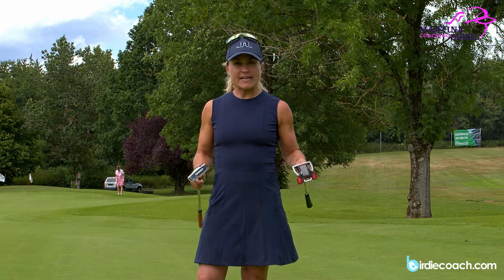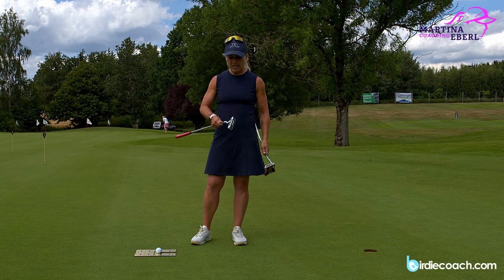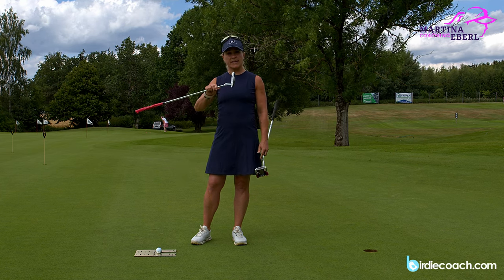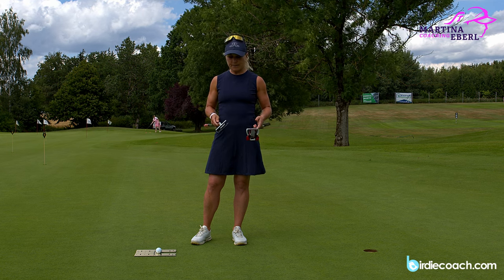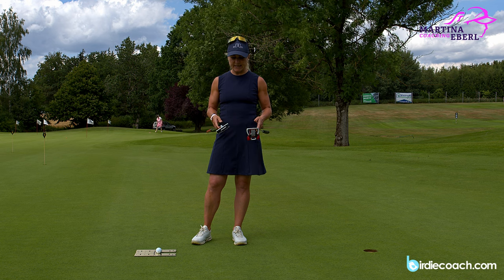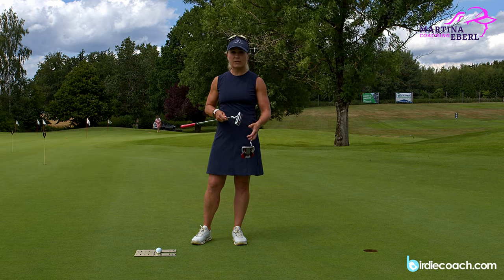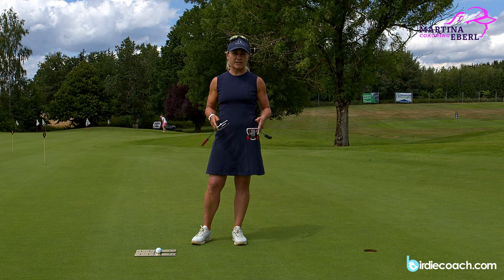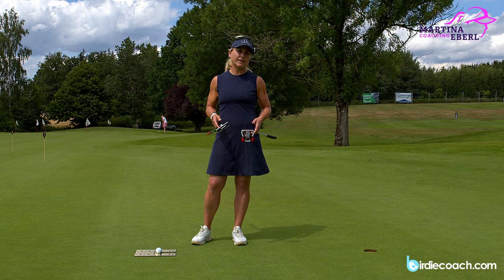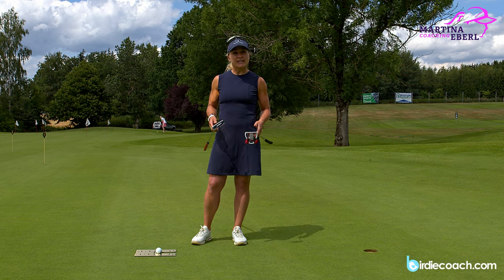So before we actually start, I want to ask you if you actually know what kind of putter you have. You have a mallet putter here, you have a toe-down Anser style — the original style was made by Ping, the Ping Anser. But the main difference you can see is in the balance of the club face. One is a face balance putter and one is a toe-down putter. You're actually supposed to move those putters in a different way, which is pretty obvious if you think about it, but most golfers don't even pay attention to this.